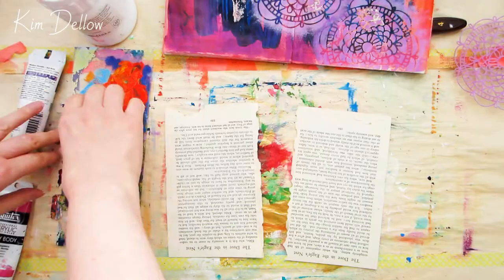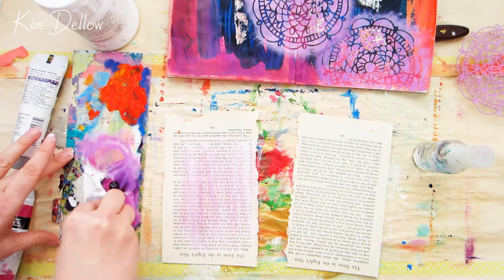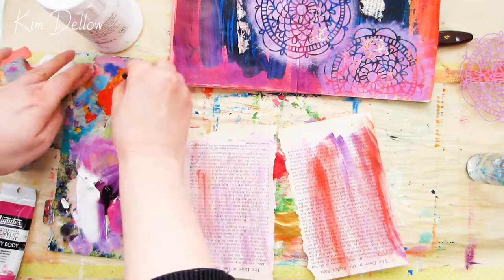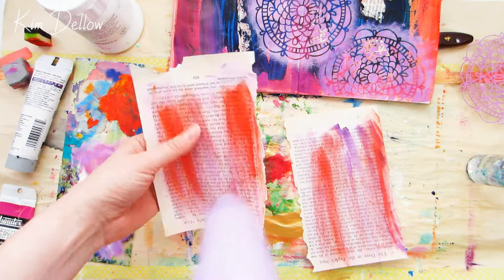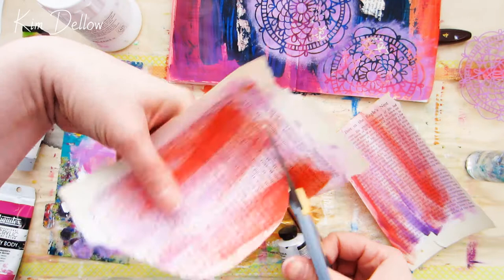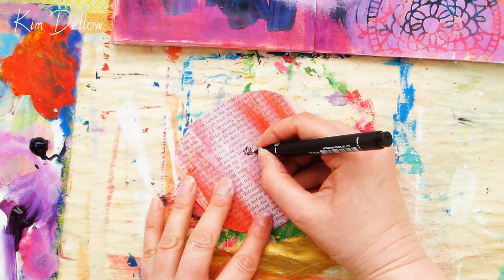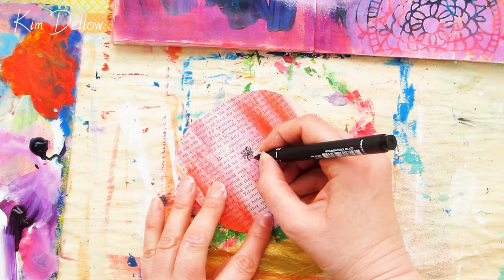Once that layer was drying I was thinking about what to do next, and I decided to go with a flower shape. To coordinate with that original starter page, I've got the same old book pages I used to collage into it, and I'm just coloring them up — adding a little bit of tint with some acrylic paint and a sponge, then a quick burst of the heat tool. Once that's done, I'm cutting out the size of the flower I want. You could just draw a circle in pencil for the size you want, but I just cut it out straight to get an idea of how big I wanted it.